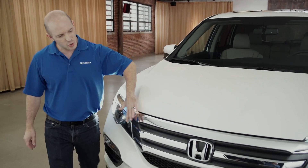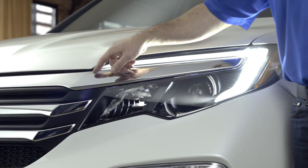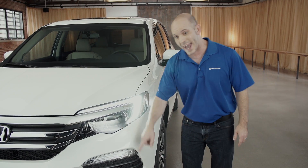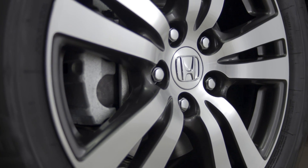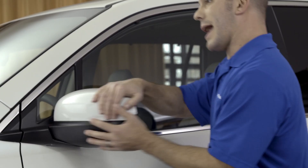Starting at the front, just check out this new grille — all that chrome looks awesome. Coming around to the side here, you'll see this LED daytime running light, projector saddle headlights and fog lights. And check out these 17-inch rims, they look awesome. Coming up here, you'll see the side mirror that folds forward and backward.